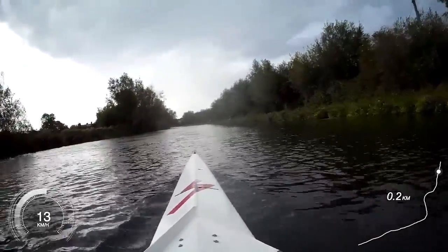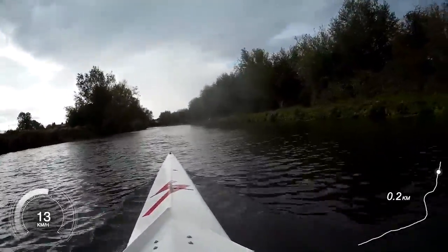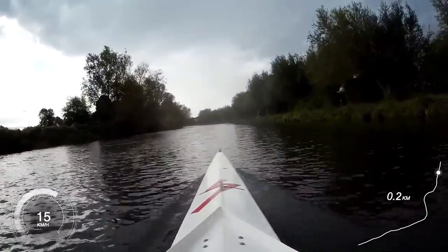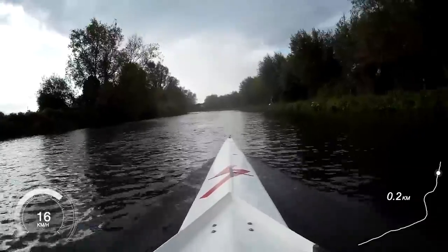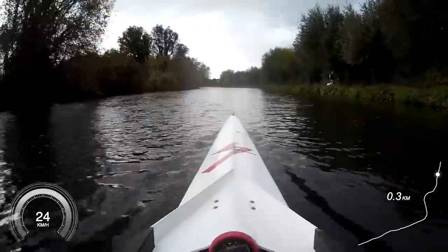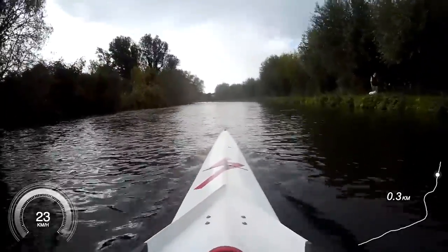In two, in one, and three — go. So this one: press and glide, press, glide. Good, working together. That's it. Nine, 28, 27. Good, this is it.